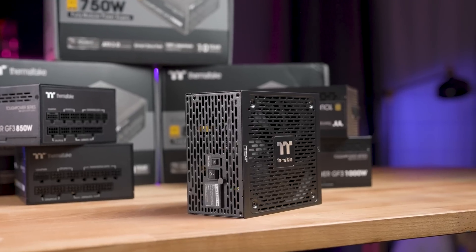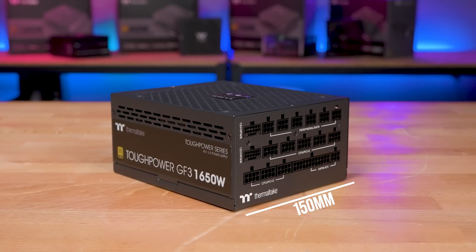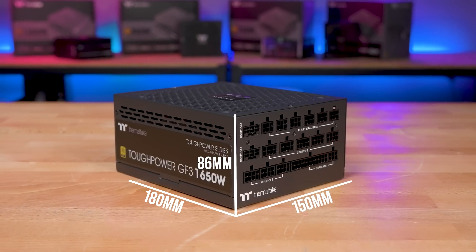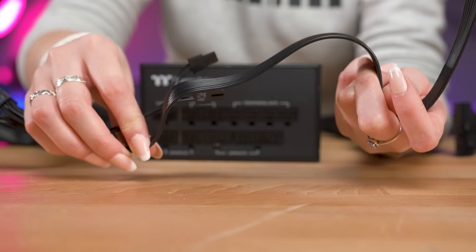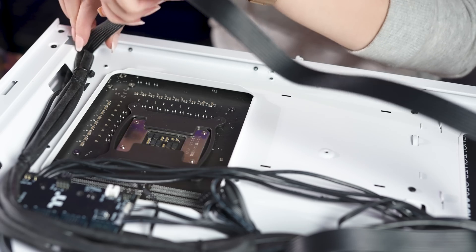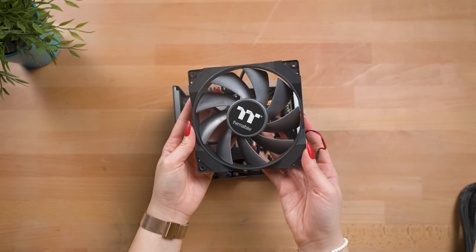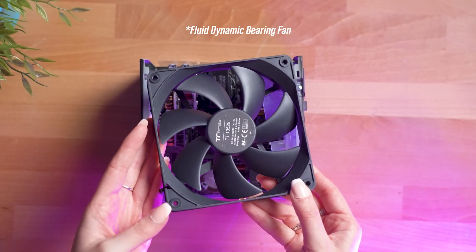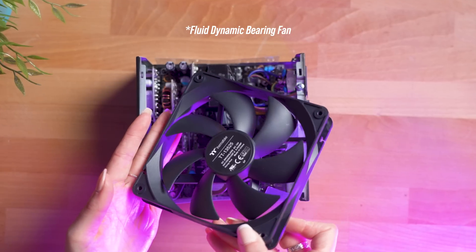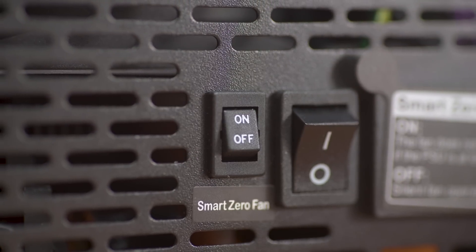Meanwhile, our highest GF3 wattage variant, the 1650W, is just a smidge bigger at 150mm wide, 86mm high, and 180mm deep. This fully modular power supply comes with low profile flat black cables to help make cable management difficulties a thing of the past. All variants of the GF3 above 1200W feature a 140mm hydrodynamic bearing fan, while 1200W and below include a 135mm FCB fan with PWM controls.